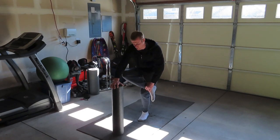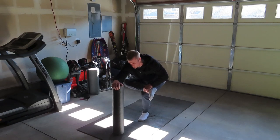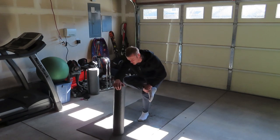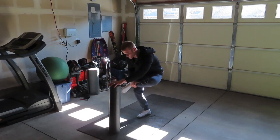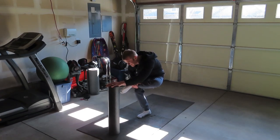At this point I do a hip stretch — I hold on to something and cross one leg over the other knee, go down as deep as I can, and hold that side for several seconds. Then same thing on the other side: leg on ankle onto the knee, go down as deep as I can for several seconds.